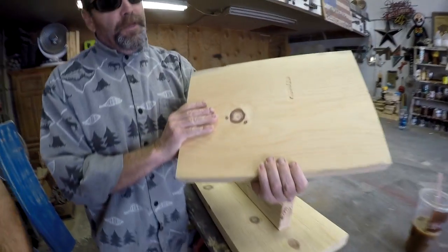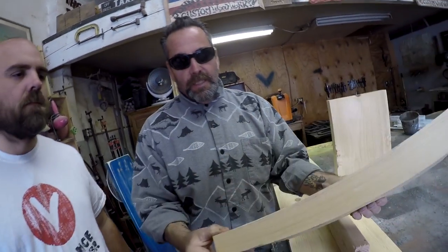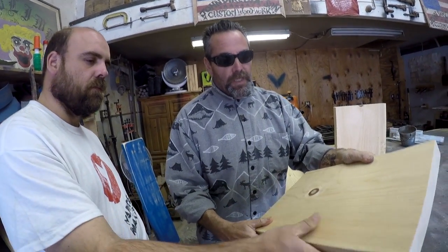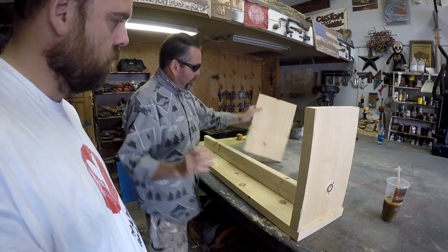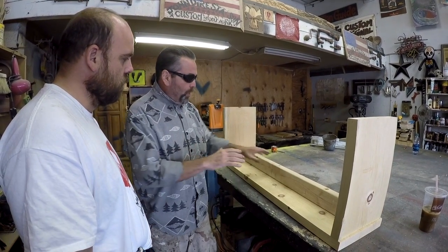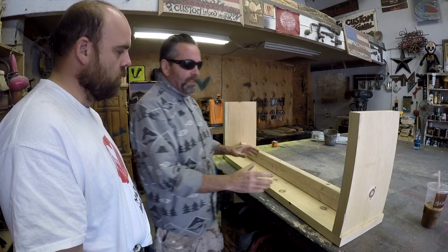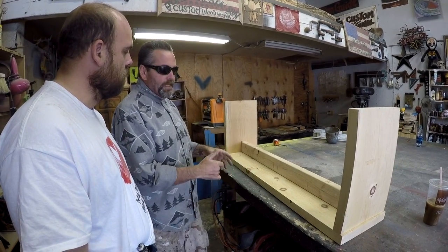This is sugar pine — minimal amount of sanding, light to work with, finishes really nice. Sugar pine 2x12, dry 2x4 in the middle, sugar pine top, and this piece at the other end. I kind of like to construct my stuff with the least amount of pieces as possible. I like to finish the wood first, then put it all together.